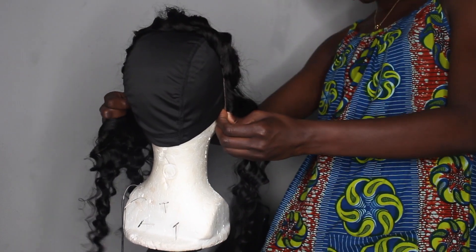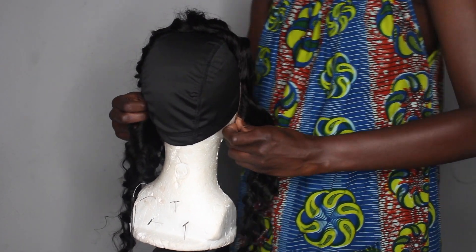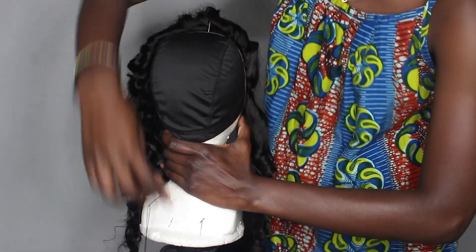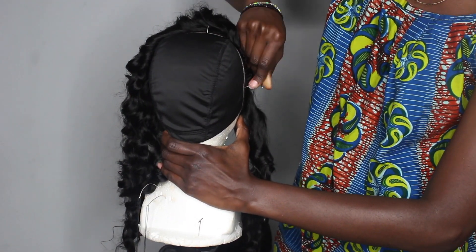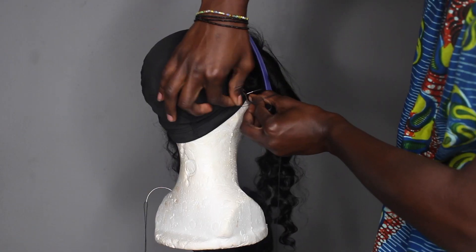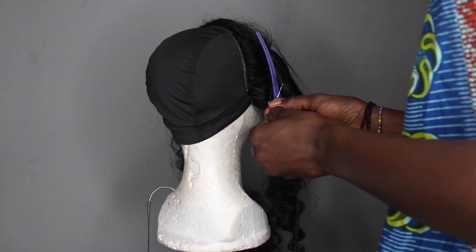I start by installing my frontal. I make sure that the side without the hairline is laying flat on my wig head, then I use T-pins to pin it all around, and I start sewing.